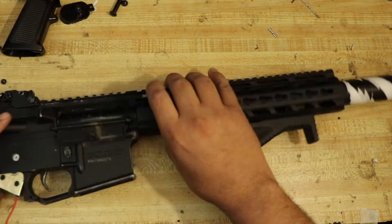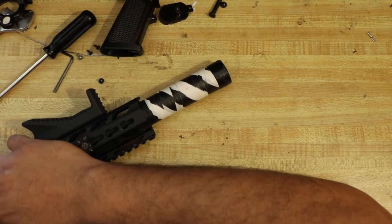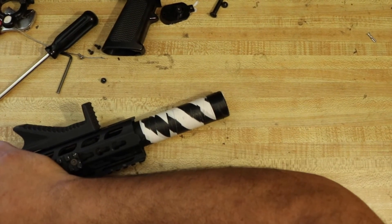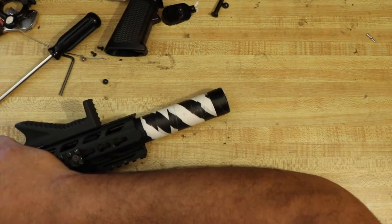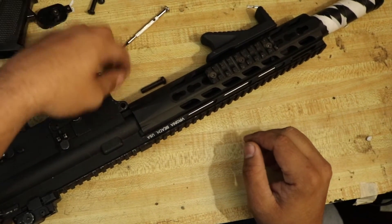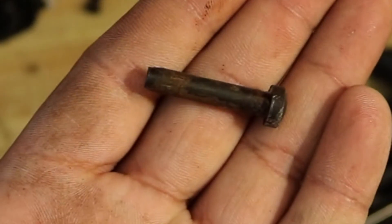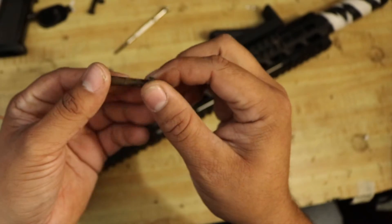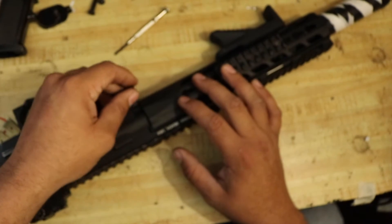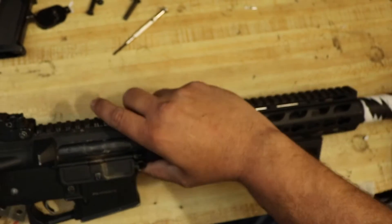This one was giving the customer trouble — he couldn't get this pin out. That was pretty rusted in there, that was pretty tough to get out. I'll go ahead and polish this off so it's a lot easier to get in and out. Now we can take the top receiver off.